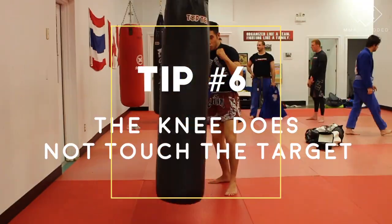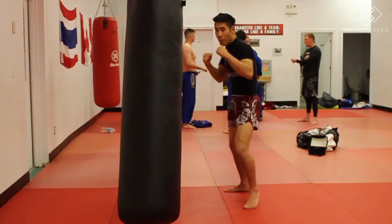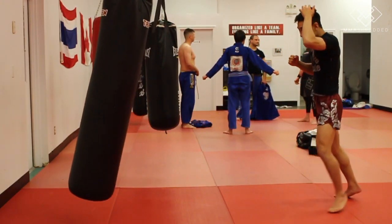Tip six: the knee does not touch the target. Another common mistake is that the knee always ends up hitting the target.